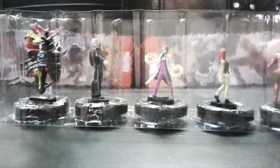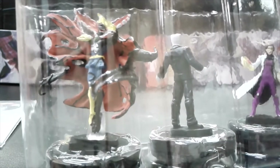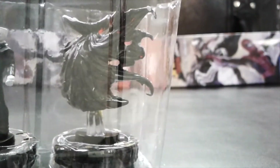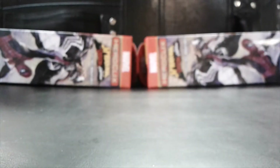Okay, this one is Venom Doctor Strange — let's take a look at that sculpt. That is pretty cool. So that's two super rares now, and we have two boosters left.